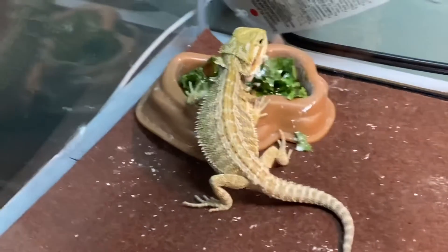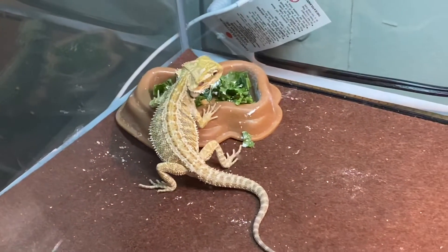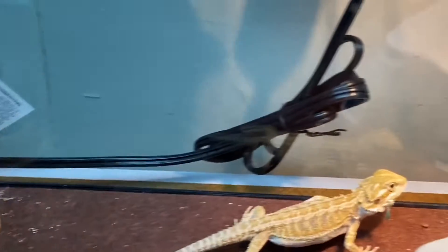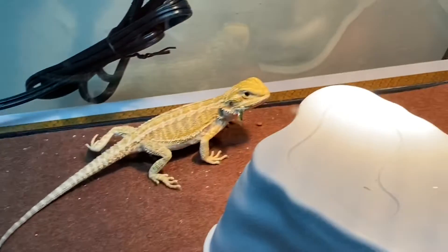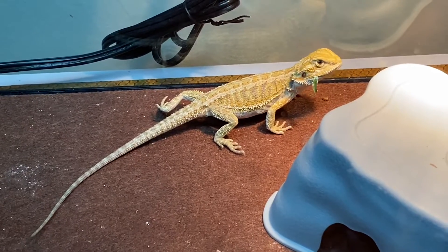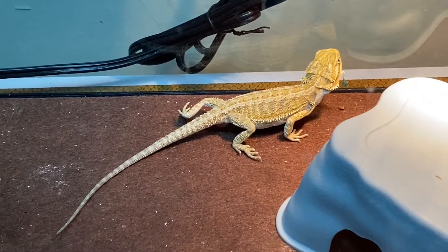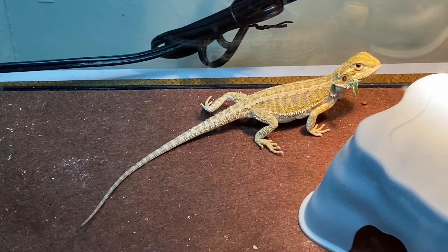Alright guys, I'm gonna end the video on this note. Hope you guys enjoyed this video, and it also can help others to get their dragons to eat greens. Now he's gonna go to the hot spot. The noise in the background — that's my little son acting like he's playing the drums. Alright guys, hope you enjoyed this video, later.